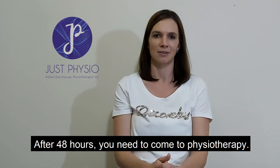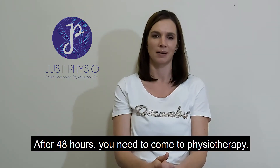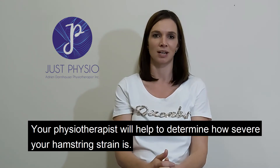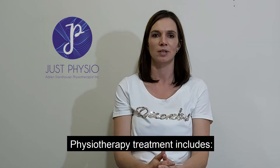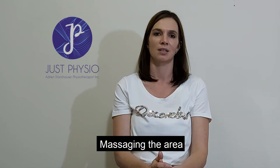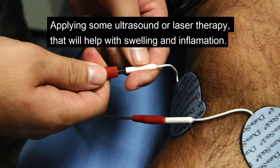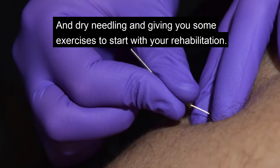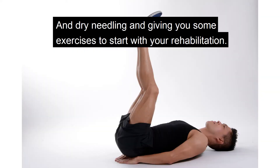After 48 hours, you need to come to physiotherapy. Your physiotherapist will help to determine how severe your hamstring strain is. Physiotherapy treatment includes massaging the area, applying some ultrasound or laser therapy that will help with swelling and inflammation, strapping the area to protect the muscle from injuring again, dry needling, and giving you some exercises to start your rehabilitation.